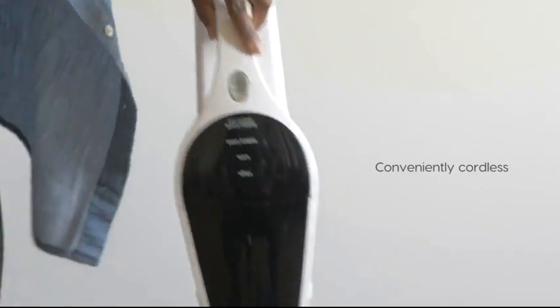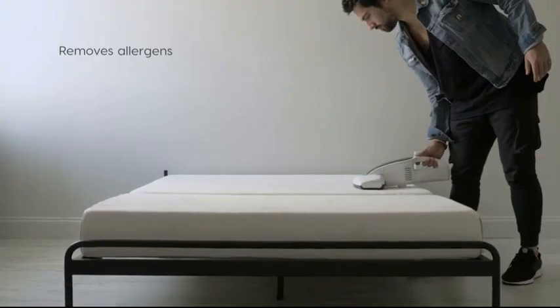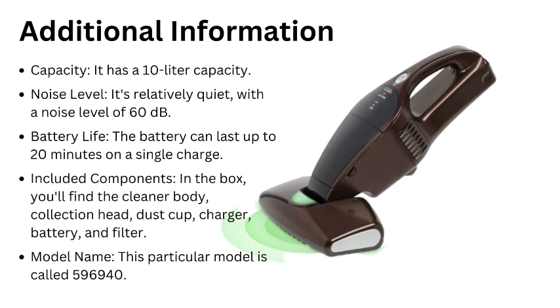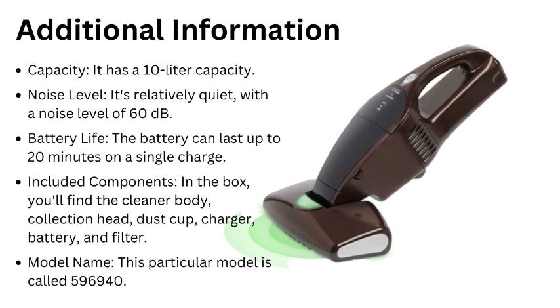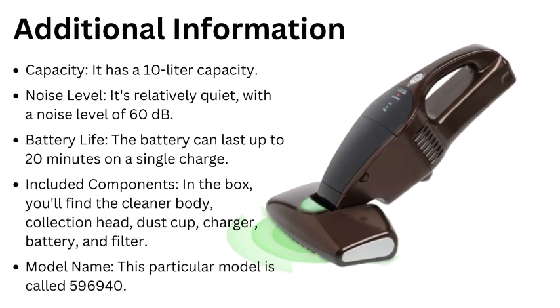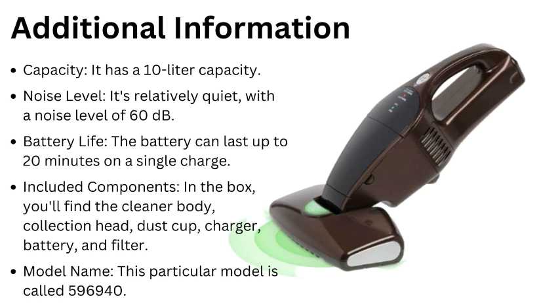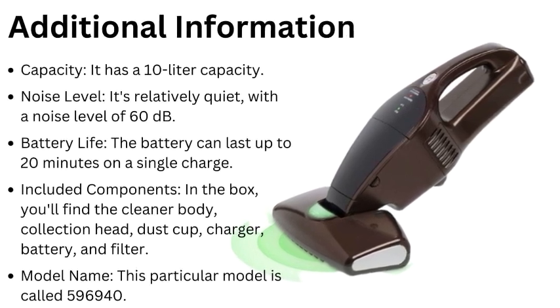In the box, you'll find the cleaner body, collection head, dust cup, charger, battery, and filter. As for additional specs: it has a 10-liter capacity, runs on 120 watts, has a relatively quiet noise level of 60 decibels, and the battery can last up to 20 minutes on a single charge.